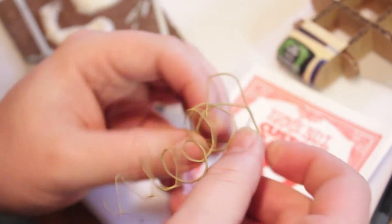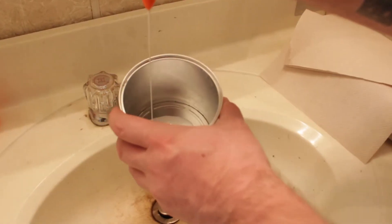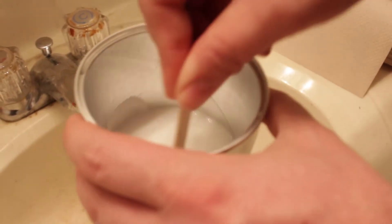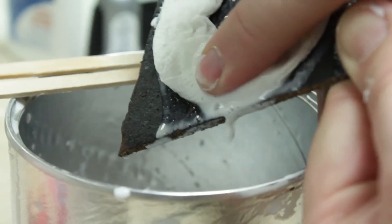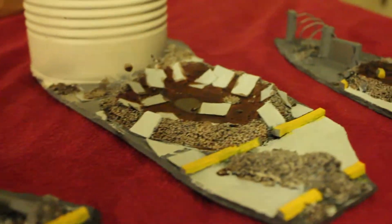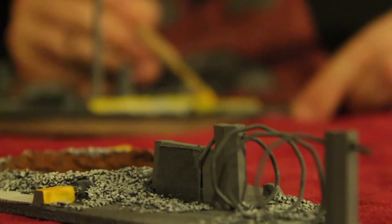The two most complicated steps we're using today are the paper mache manufacturing and use of the guitar string to make barbed wire. To make the paper mache, you water down white Elmer's glue and then shape that onto whatever you're going to be making — we're making craters today. To make the barbed wire effect, you take the guitar string and a pair of pliers and twist the guitar string around the pliers until you get the shape you want.